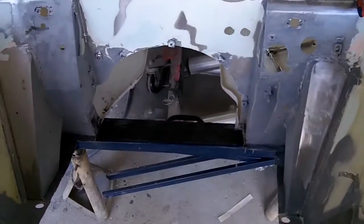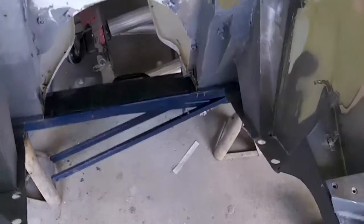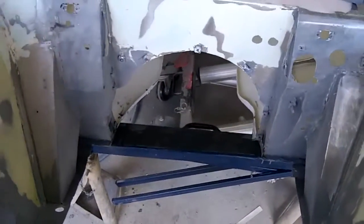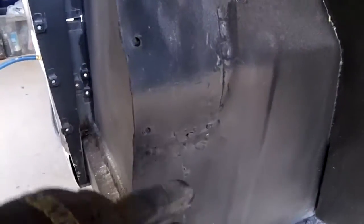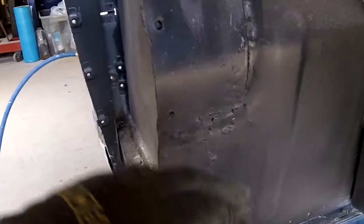I've got those two areas welded in and just ground off a little bit. The welds are not great — nobody will ever see them — but I did grind them down a little bit. Anyway, on to the next area, and I've decided I'm going to redo this area. I already did the other side a while ago and neglected to do this side.